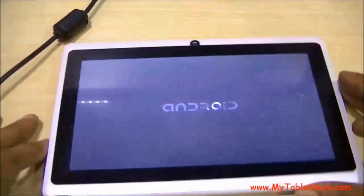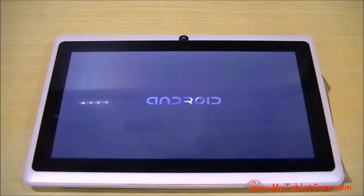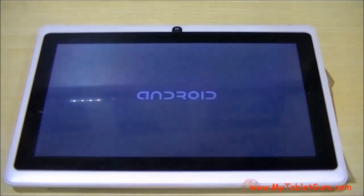We have tested the same software on different tablets also, but it's not working with all tablets. Although it is working with some, we will soon find a concrete solution on how to use this software for all tablets and will release it on our website.